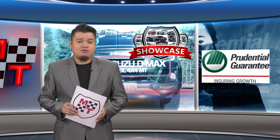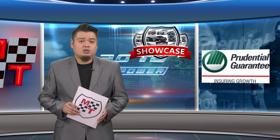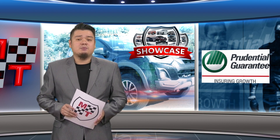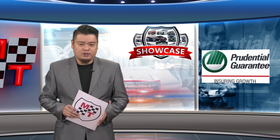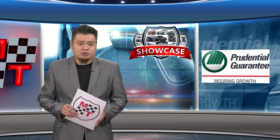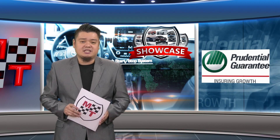So you want an MPV for the family, but you don't want it to be a mom-mobile? Perhaps the Mitsubishi Expander Cross is for you. This showcase takes a look at Mitsubishi's entry into the seven-seater MPV segment.